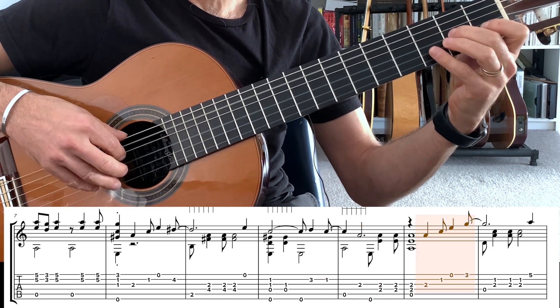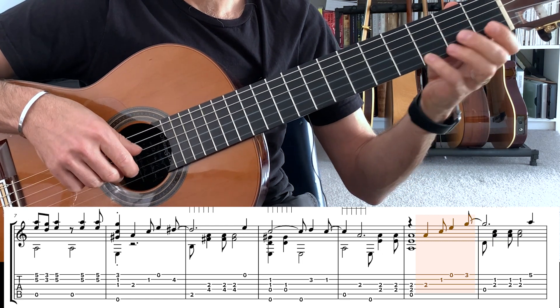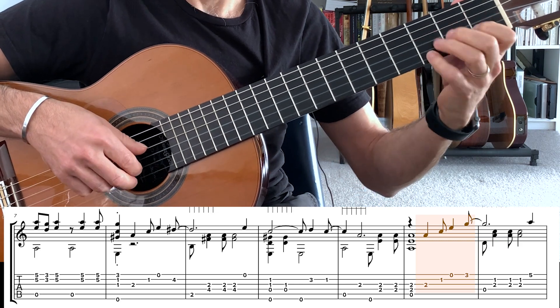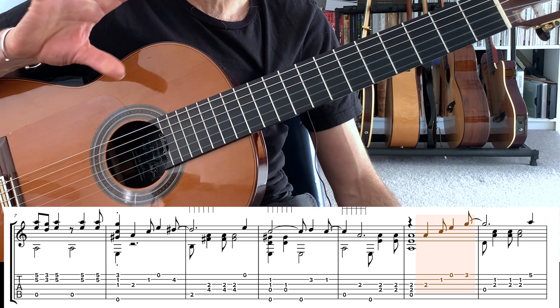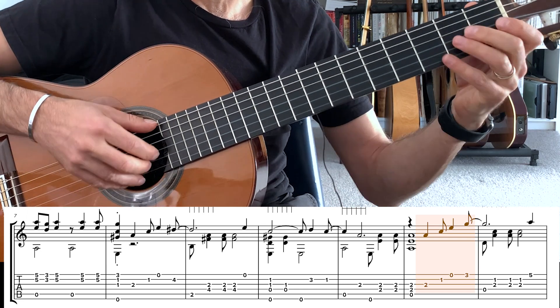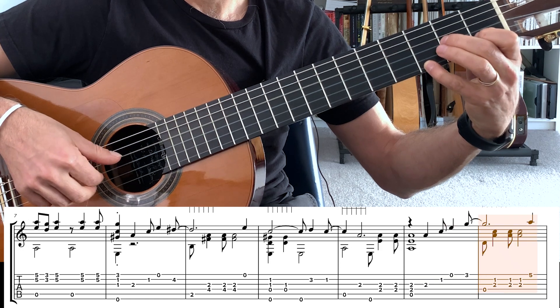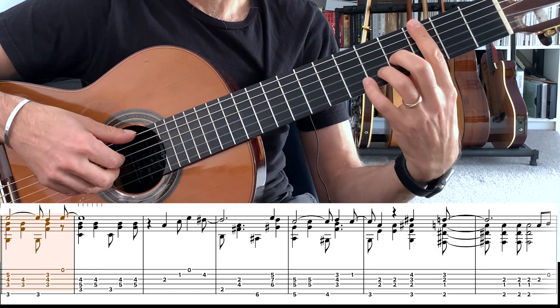Back to our melody — this time we're going up to a G. This little syncopated rhythm keeps coming back, which kind of holds the melody together. Now we're going to go to our D minor 6, slide up to the A, and then down to the G13.